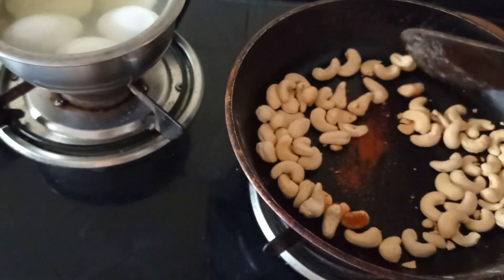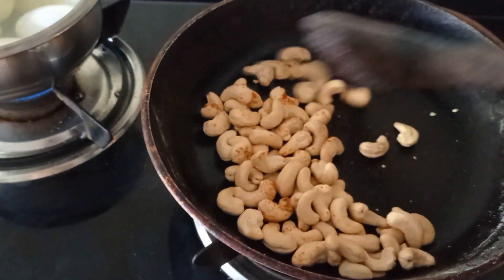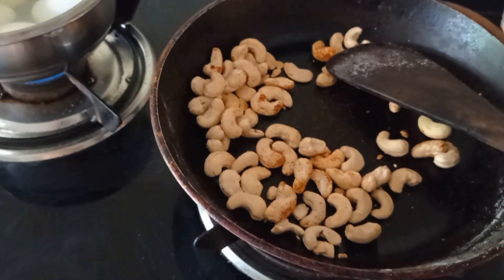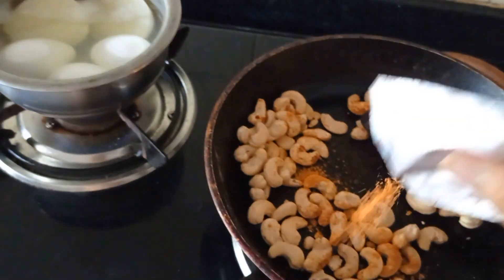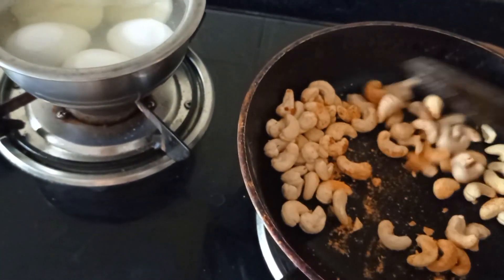I will fry the tomato sauce. I add small tomato paste on the tomato sauce. I am going to fry the tomato sauce every time I want to stir.